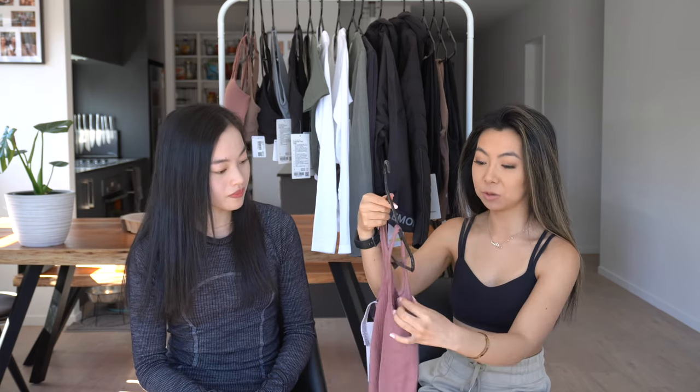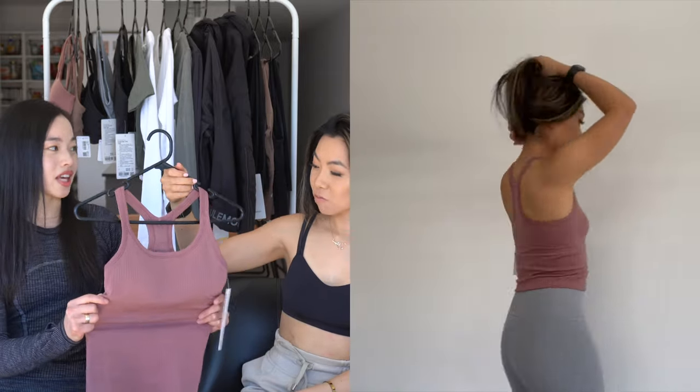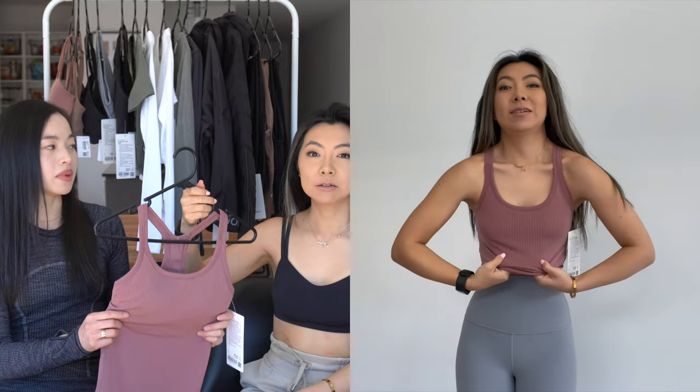It just fits really well for my height — it lands right where my leggings would stop, so it's not too revealing and I can definitely wear this out. The only thing is it doesn't come with a built-in bra, so I'd have to wear something underneath, but I don't really mind. The material is also really, really light, which I like, so I definitely see myself wearing this quite a bit in the coming summer.